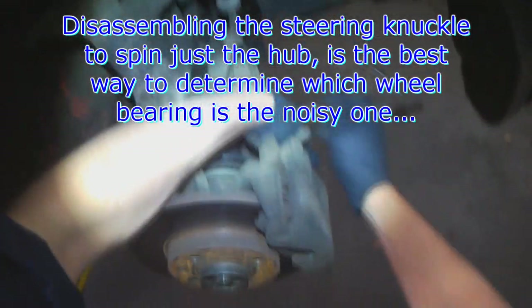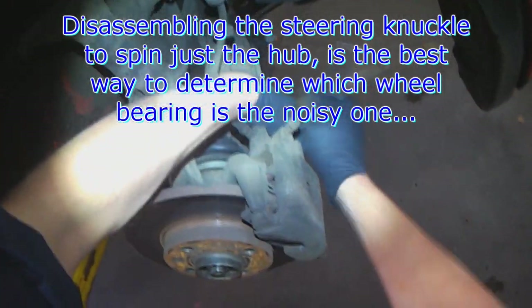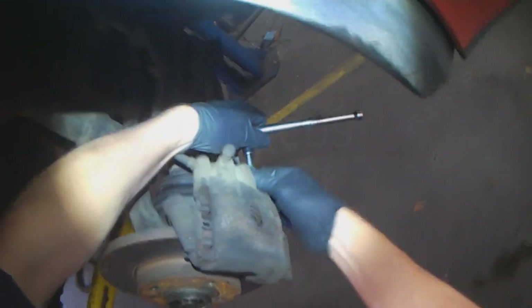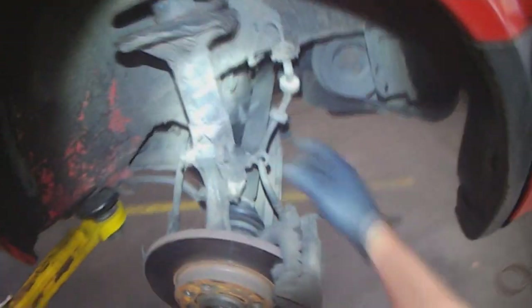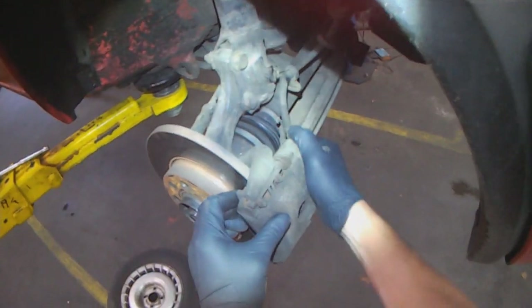In order to verify which bearing it is, you disassemble the whole thing, remove the CV joint from the hub, and then just spin the hub freely. If the hub is noisy when spinning, then you know that's the wheel bearing that's noisy.